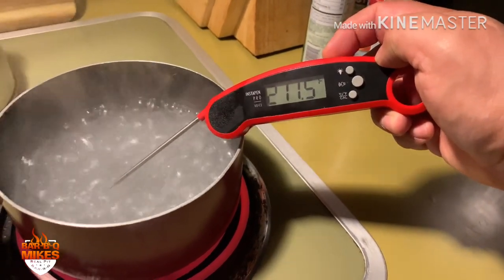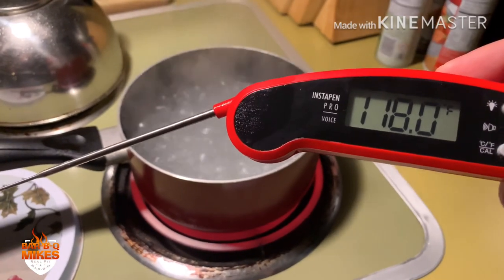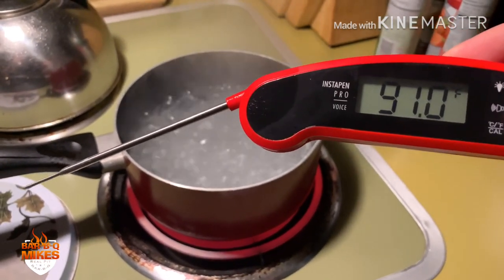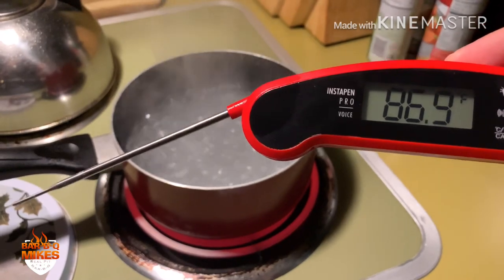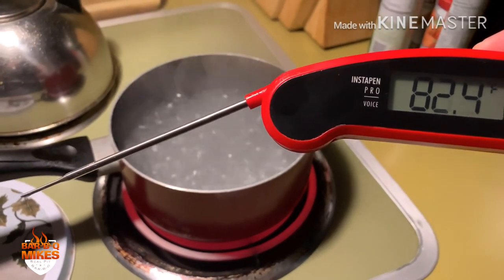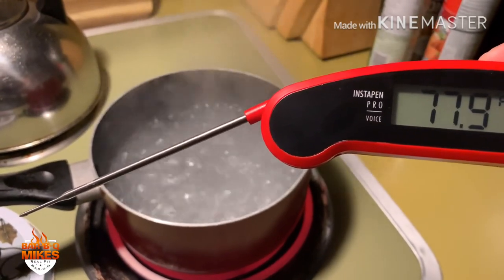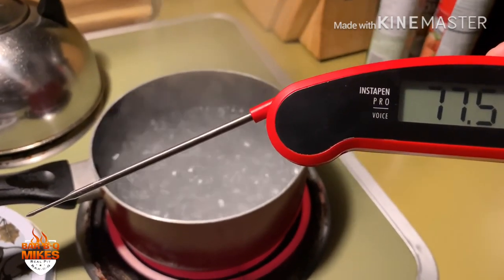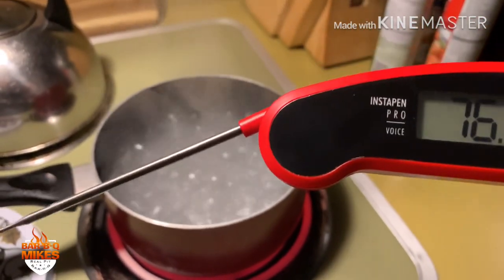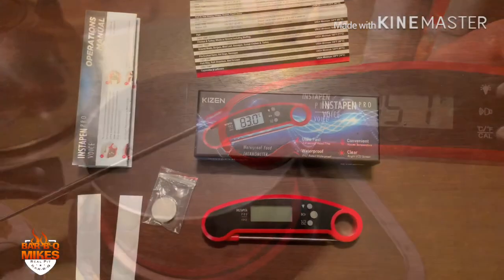211.5 degrees Fahrenheit — so we're about one to two degrees off the boiling point, but that's pretty good. When you're cooking something and you let it rest, it'll continue to cook, so that's pretty close and pretty accurate in my opinion. I'm not doing competition barbecue where my livelihood depends on accuracy, and if it's one degree off I know the cooking process will continue as it rests. All in all, not a bad read.